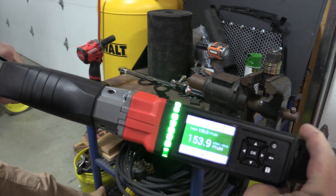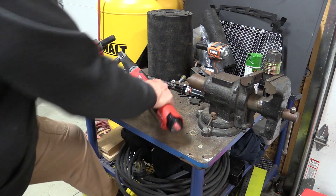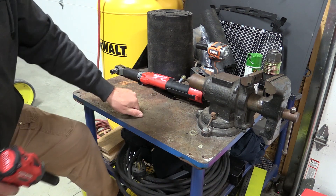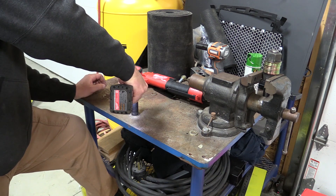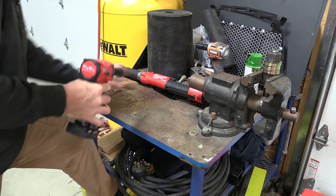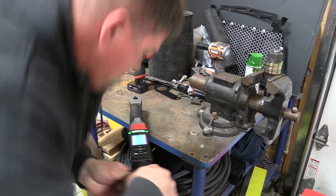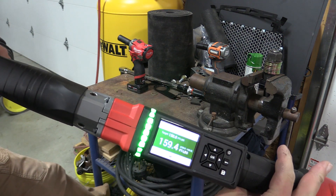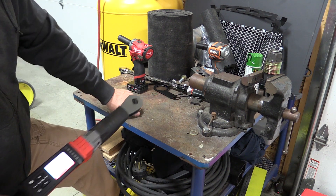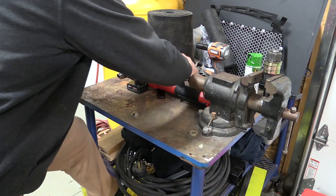Interestingly enough, that took 153 pounds to remove. This is not consistent with what happened yesterday, so I'm very interested in what this tool is going to do because we did change sockets. That took 159 pounds to remove — very interesting, as it is a change from yesterday. Again, not super scientific here, but we're going to just give it a go as far as what they will remove.